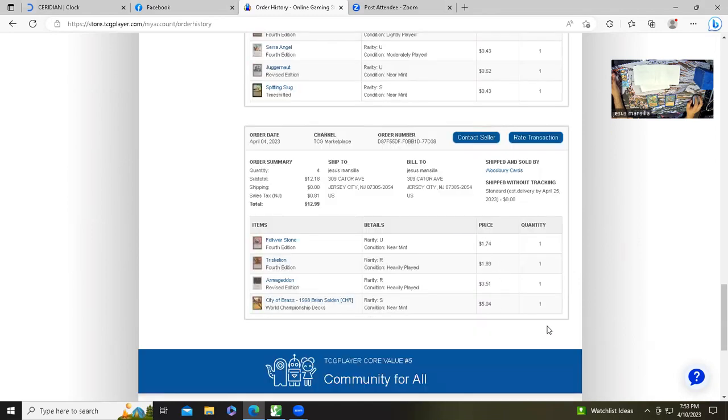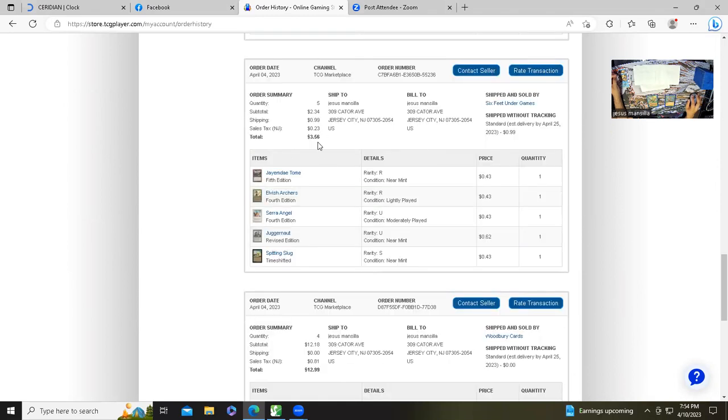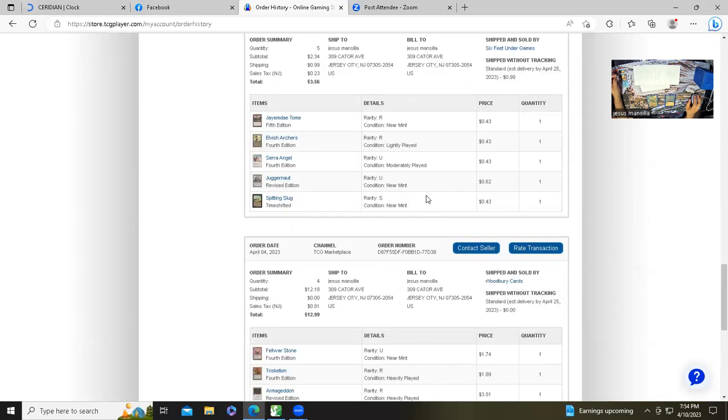The pricier package: City of Brass near mint gold border was $5, heavy play revised Armageddon was $3.50, Triskelion heavy play 4th Edition was $2, and Foldstone near mint 4th Edition was almost $2. So this package is a little pricier at $13 total. The other one was just under $4 total. It'll be nice to just have these permanently in the deck now.